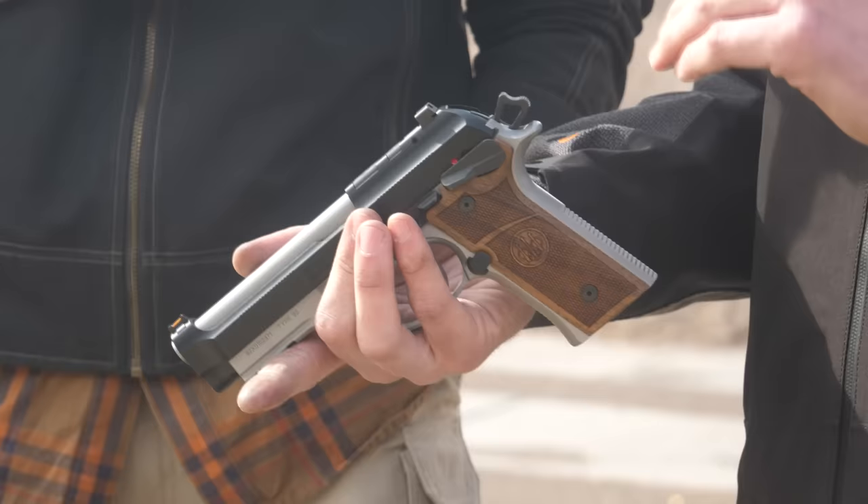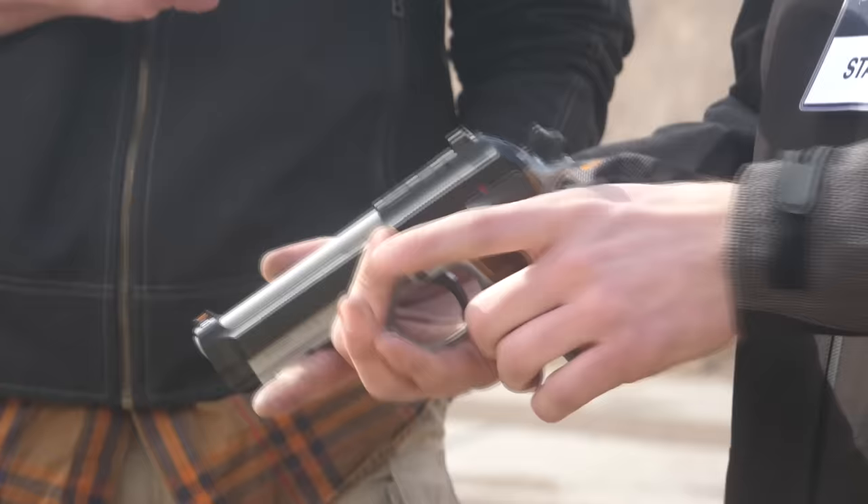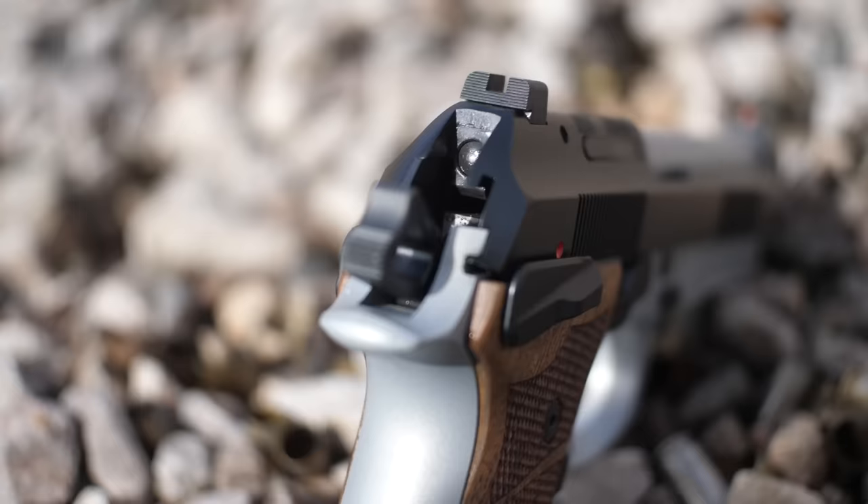We split the sear down the middle — we have a half-cock sear that catches it at half cock, and then the single action sear functions like a regular single action sear. We maintain the DLC-coated hammer and single action sear, but that single action sear is what actually gets lifted when you lift the lever, allowing it to fall to half cock.